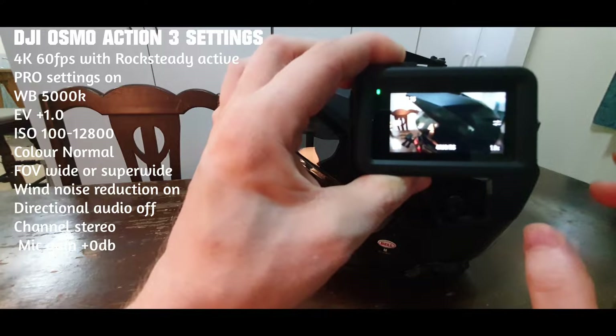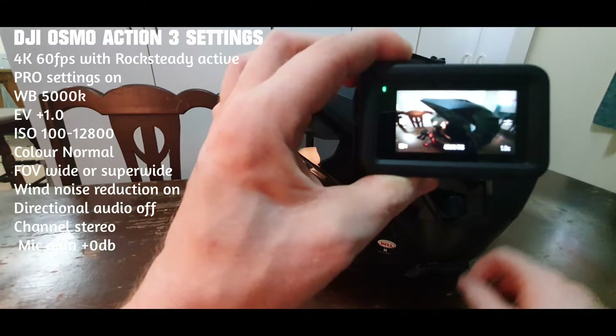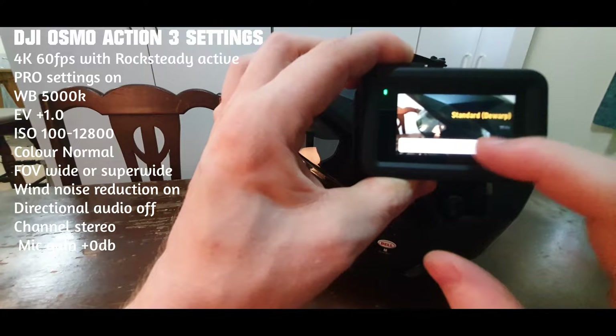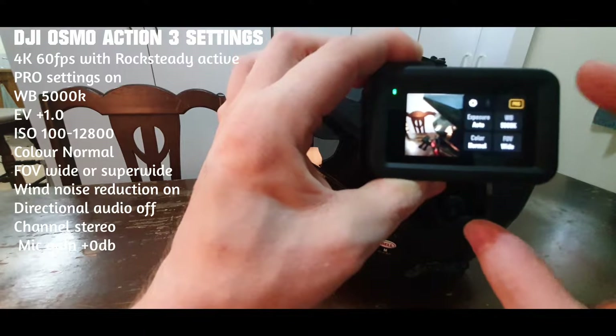That's an example of wide. On ultra-wide, you get the whole helmet in the camera — you get quite a bit more and it crops it out. You've also got the standard de-warped version, which I'd like to run in.